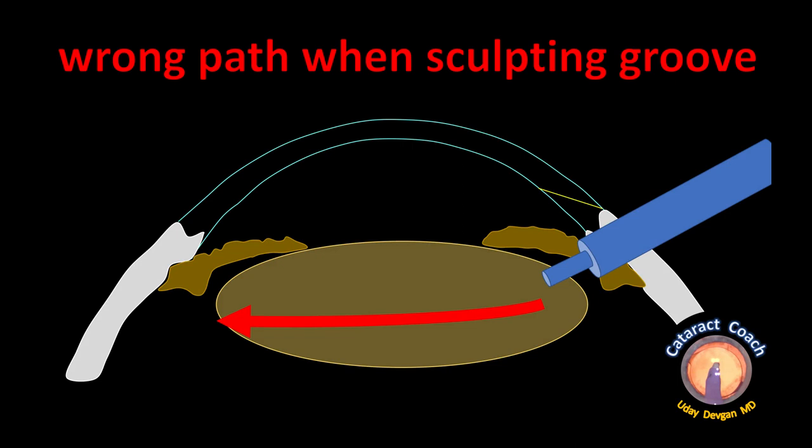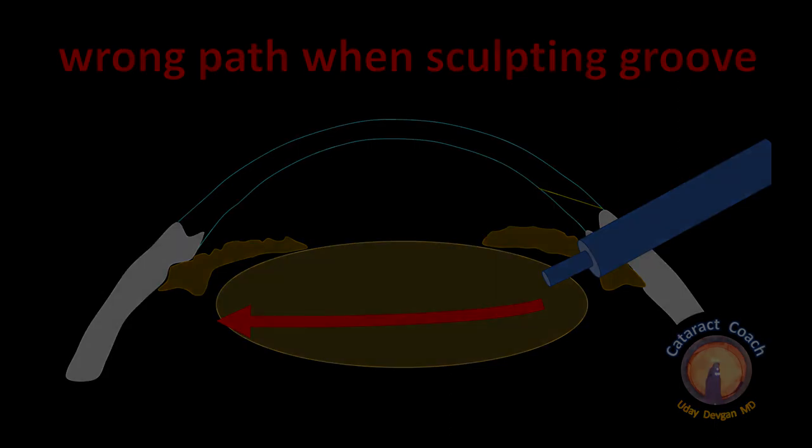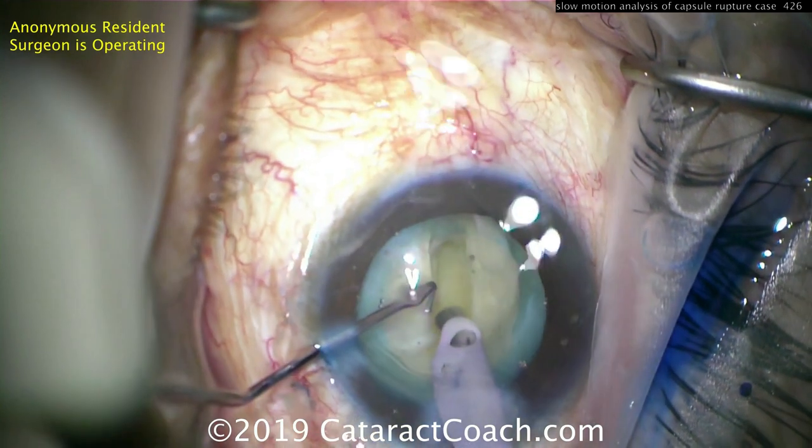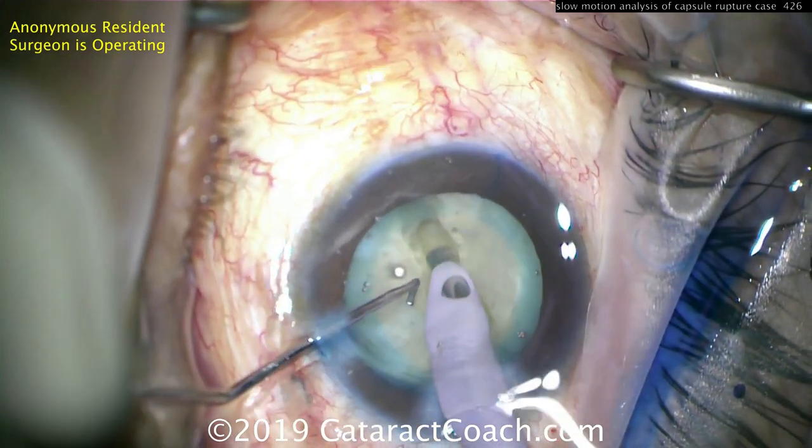So what was the problem here? The wrong path was used when sculpting the groove. Remember, the lens nucleus is thicker in the center and thinner in the periphery — like an M&M candy. This resident made the groove too far distal, hit the posterior capsule, and violated it — and that ended up being the issue.